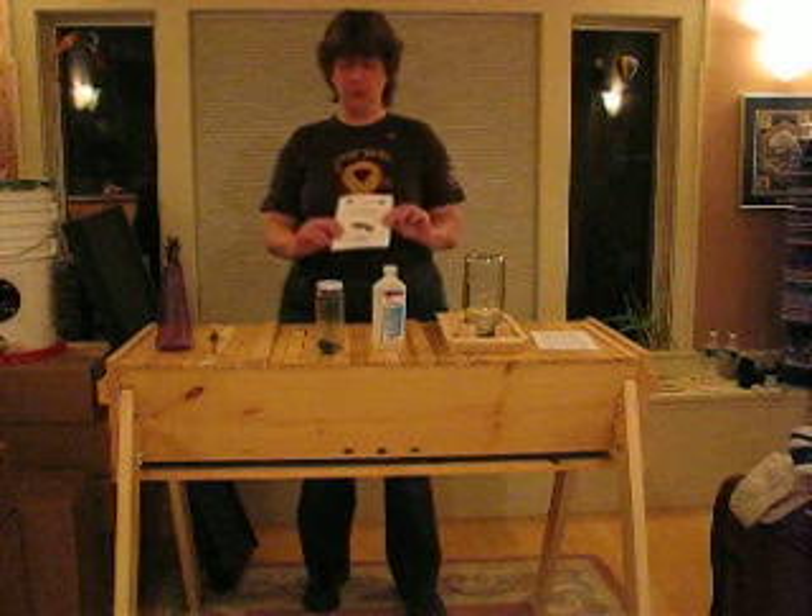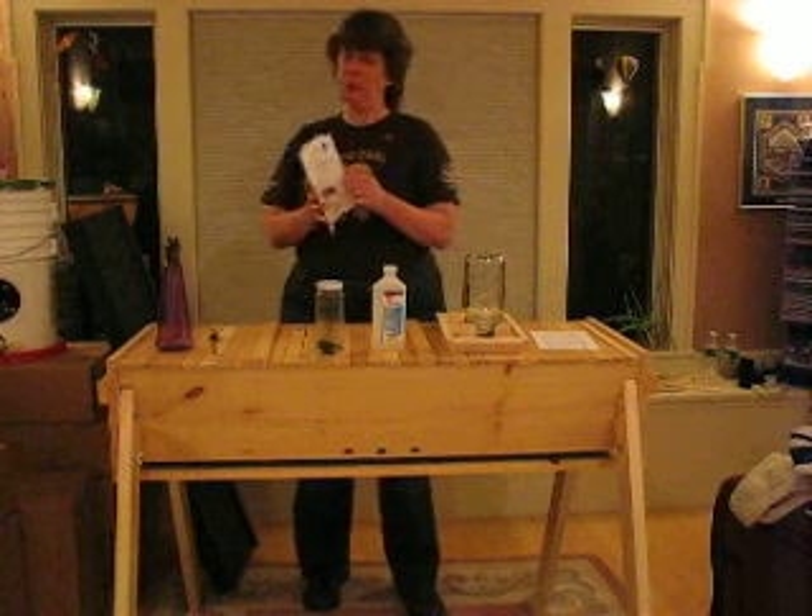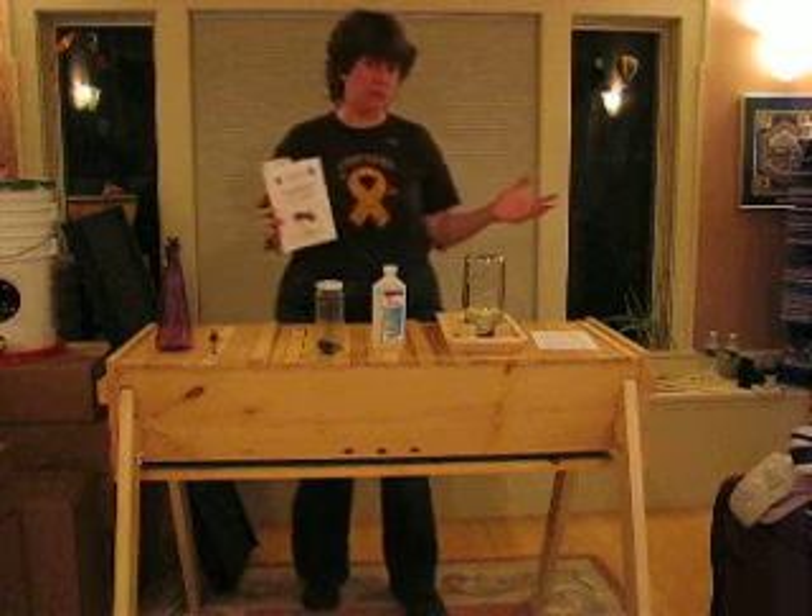This is your Gold Star Top Bar Hive startup handbook. It has a good explanation of how to do everything you're about to see me do.